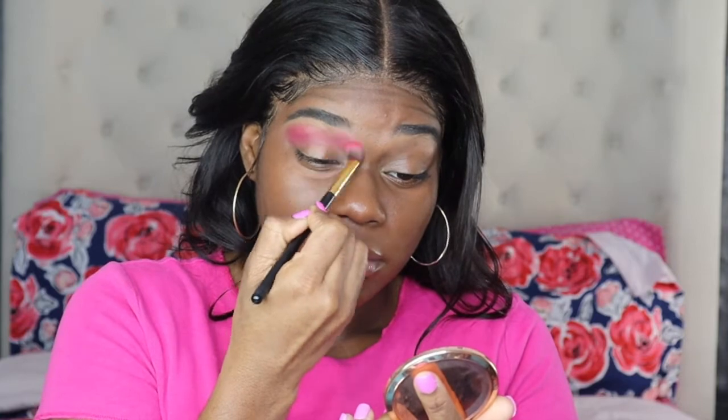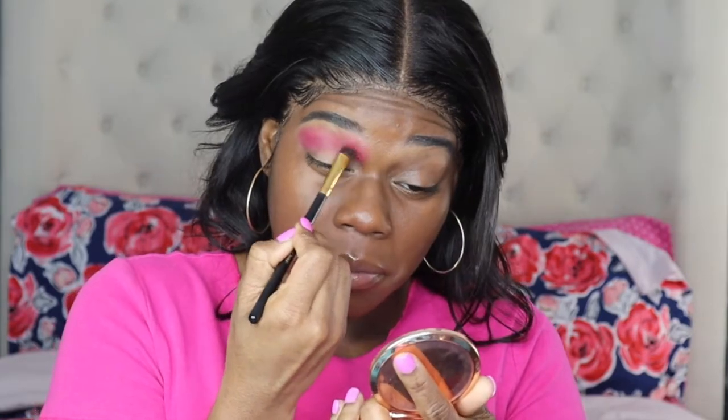I started off with my eyebrows already done — I do have a video on that down in the description box, make sure you check that out. Next I will go in with the Morphe palette, taking up this purple shade so I can define the crease a little bit more. I'm going right under that pink shade that we just put on top of our brow bone.